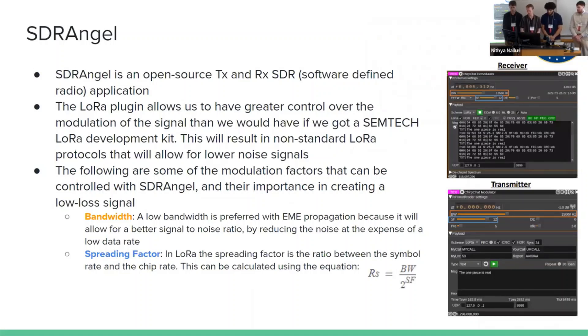SDR Angel is the software we decided to use. Professor Justin, one of our advisors, helped us find it. It's open source, supports both transmit and receive with a simple button click, and has many different plugins. One is the LoRa plugin that allows us to modulate using LoRa and also receive LoRa signals. It also allows great control over parameters such as frequency, spreading factor, bandwidth, and more. We can also send a simple text message to send and receive using this software. The key reason we chose it is that we can control the bandwidth — we can bring it all the way down to about 300 Hz, which we couldn't do with the LoRa chip. That's going to factor into our path loss equation. The spreading factor also allows us to create a clearer signal on the receiving end.